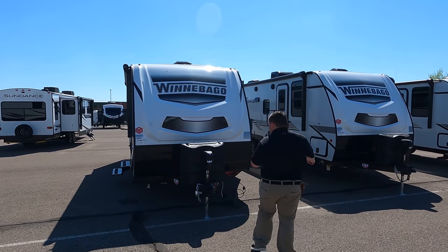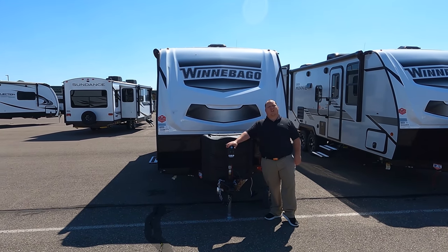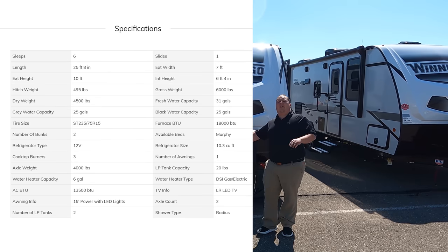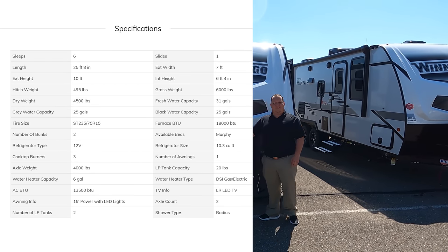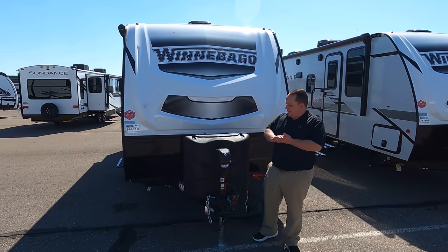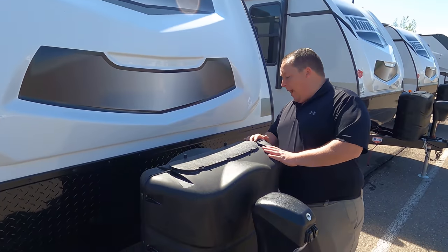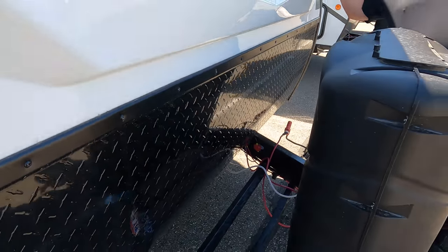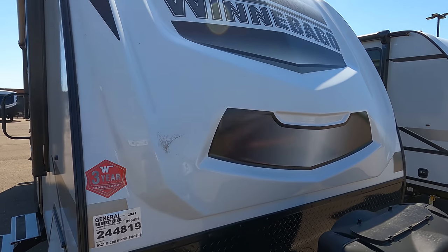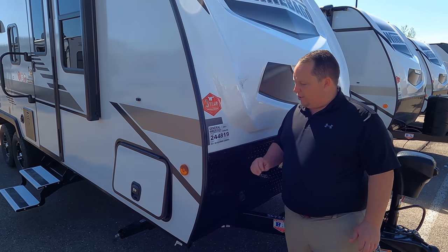The model is the Micro Mini 2306BHS. The actual tip-to-tip length of this travel trailer is 25 feet 8 inches. The dry weight is 4,500 pounds even, and the hitch weight is 495 pounds. Always remember you want to use weight distribution bars. Right up here we do have a Lippert Component Power Tongue Jack. Propane tanks go here and your batteries go there. And look at this — you do not see this on little travel trailers — this is a molded fiberglass front cap. A lot more expensive to do, but once you see the quality, you'll really understand it.